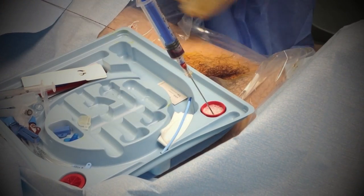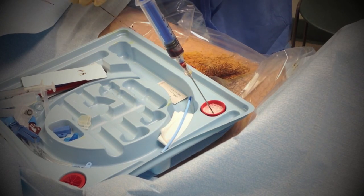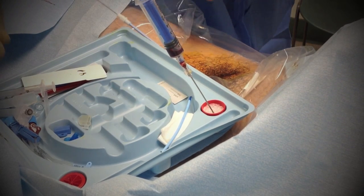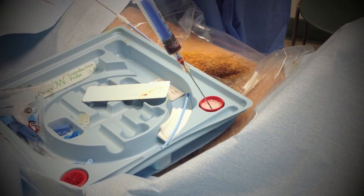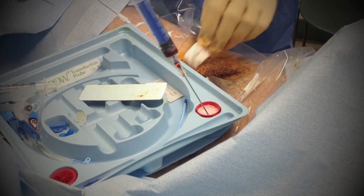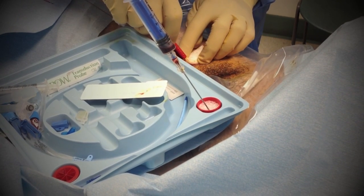Next thing is to dilate the vein. I'm going to use this dilator. But the dilator is pretty thick, so we need to do a nick in the skin so it can go in.